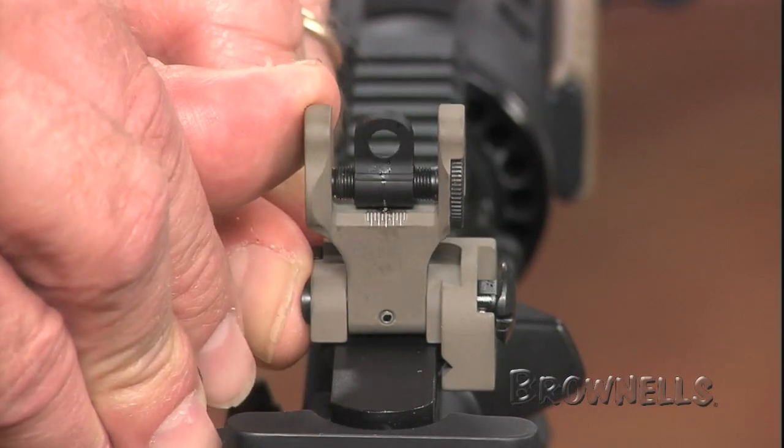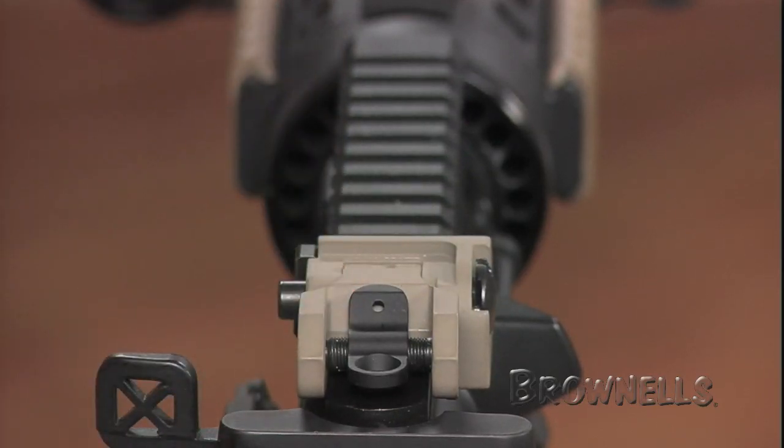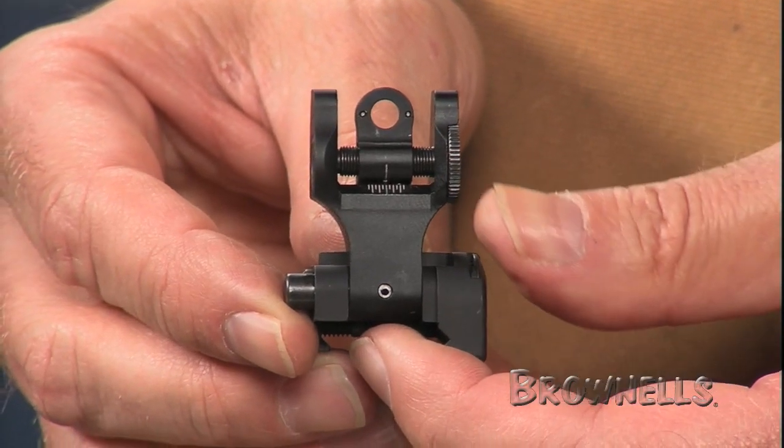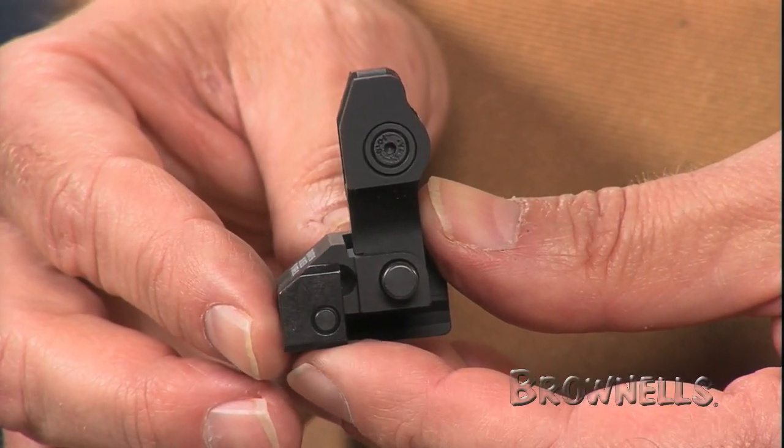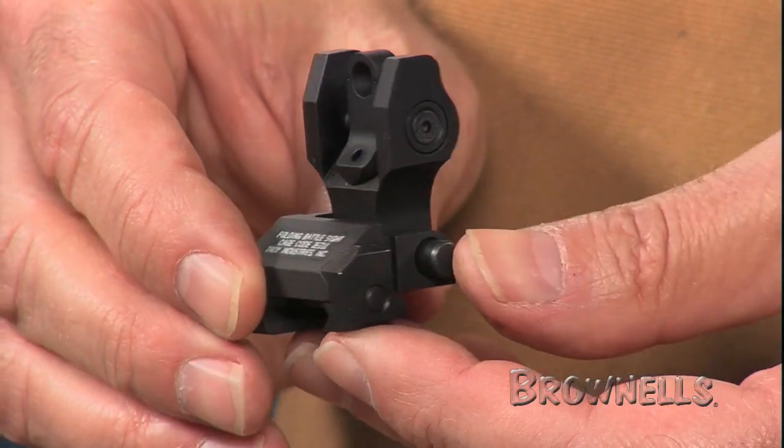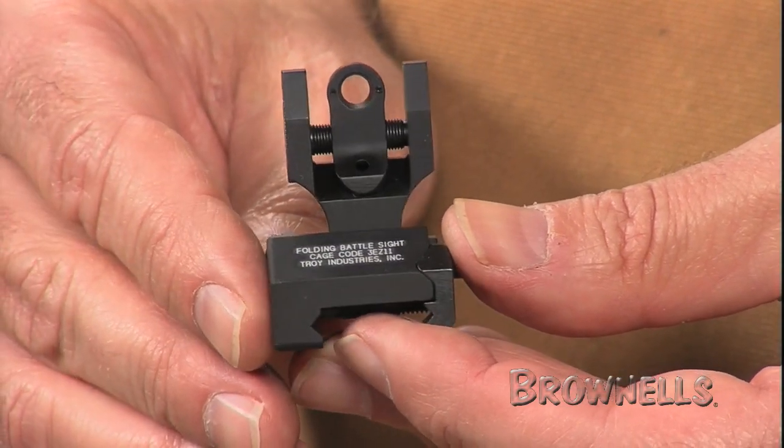The apertures stand at the same height as factory sights, making integration of these sights on your rifle easy. To adjust bullet impact, a detent locking adjustment wheel lets you change the windage setting in one-half MOA increments.